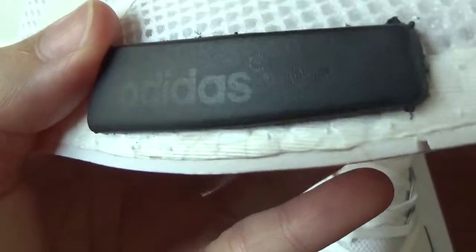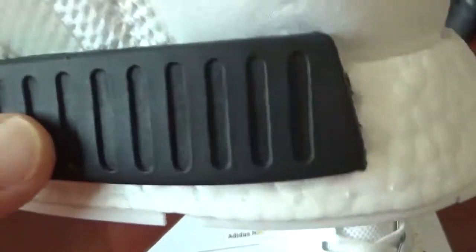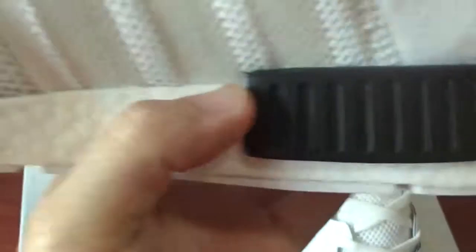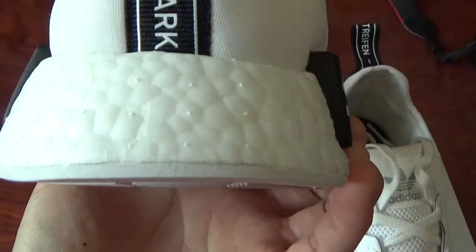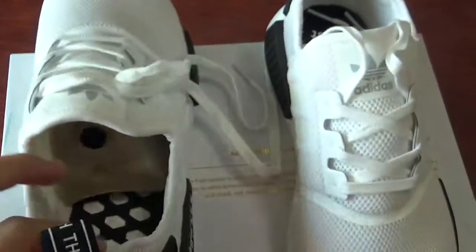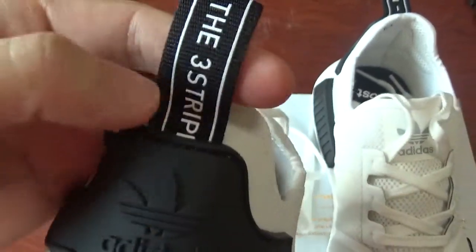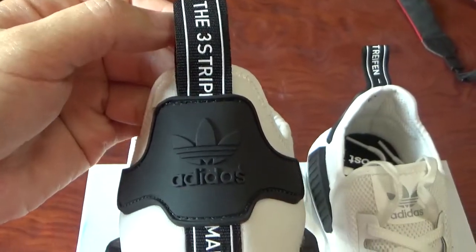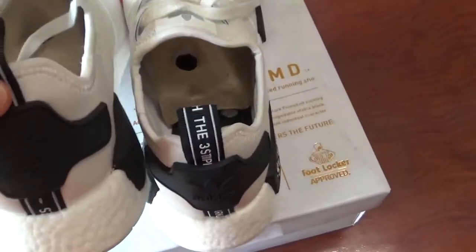Check this part with original Adidas logos. And check the pull tab — check another side. Check the back side with Adidas original logos. And check the pull tab: you can see some letters on it. Check another one — the letters are different, you can see.